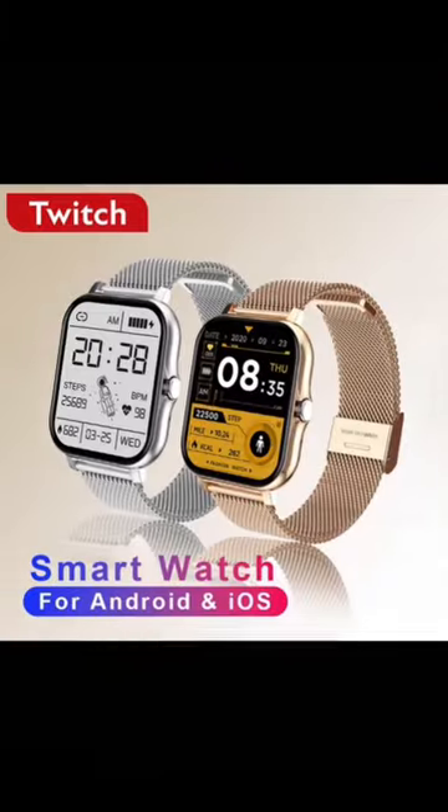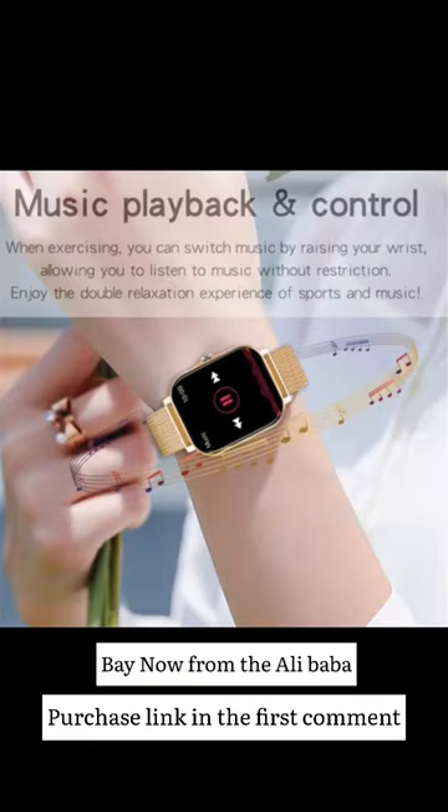Today's product is a smart watch with a price starting from $5 to $10. Buy now.